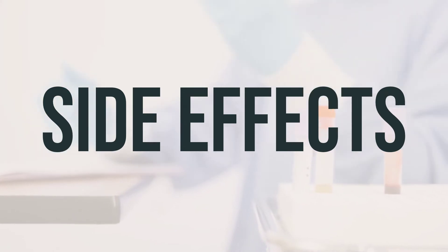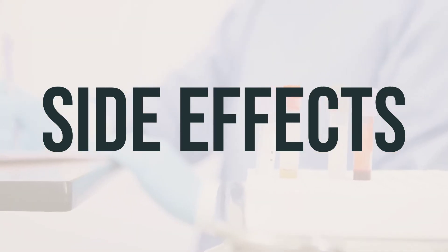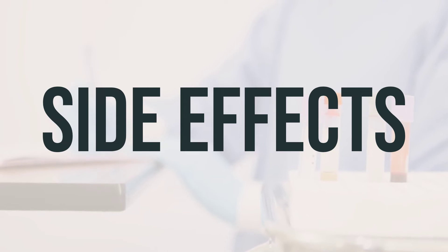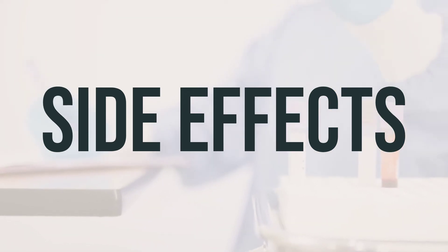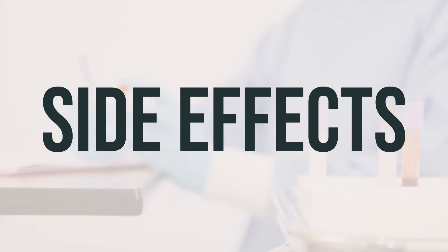Although a serious allergic reaction to this drug is rare, get medical help right away if you notice any symptoms of a serious allergic reaction, such as rash, itching, swelling especially of the face, tongue, or throat, severe dizziness, or trouble breathing. This is not a complete list of possible side effects. If you notice other effects not listed here, contact your doctor or pharmacist.